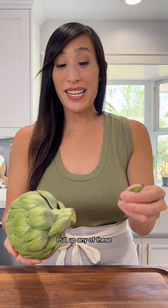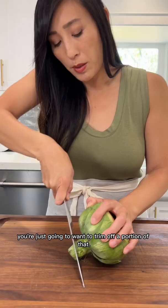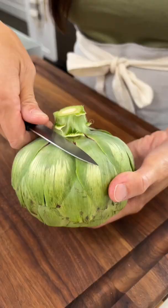Pull off any of these leaves that are connected to the stem — they don't have any meat so they're not edible. The stem has a super fibrous coating; you're just going to want to trim off a portion of that. I just use a paring knife to peel off that fibrous outer coating.